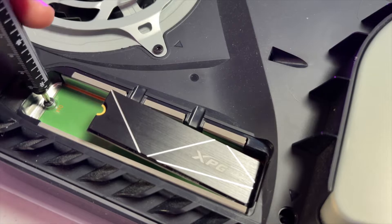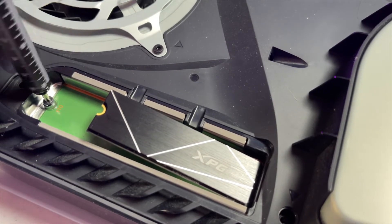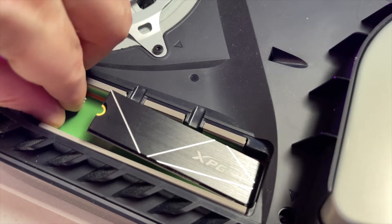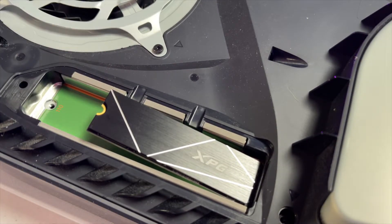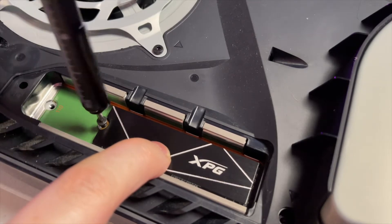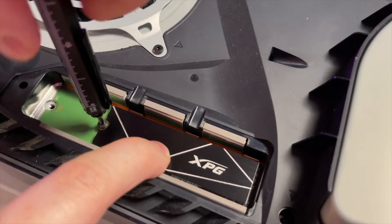Using a smaller Phillips head screwdriver, remove the screw and grab the spacer as well, because we'll use these to secure the drive. Once it's securely connected, push the drive down and use the smaller Phillips head screw and spacer, positioning it under the notch to make sure the drive stays in place securely.